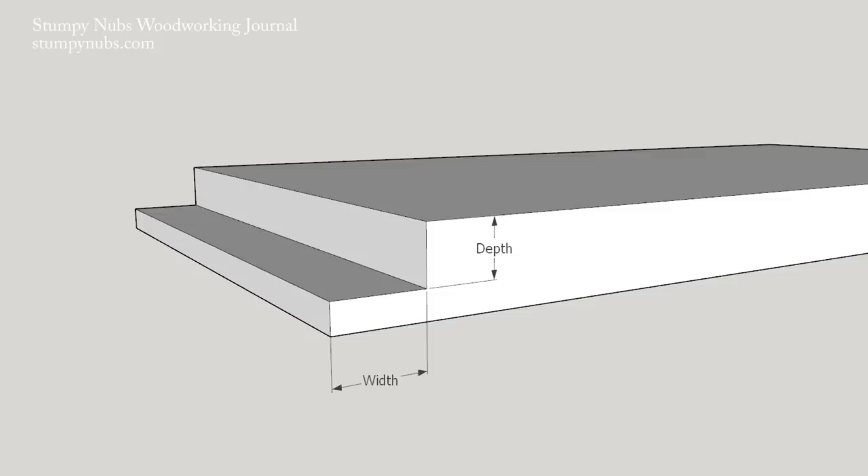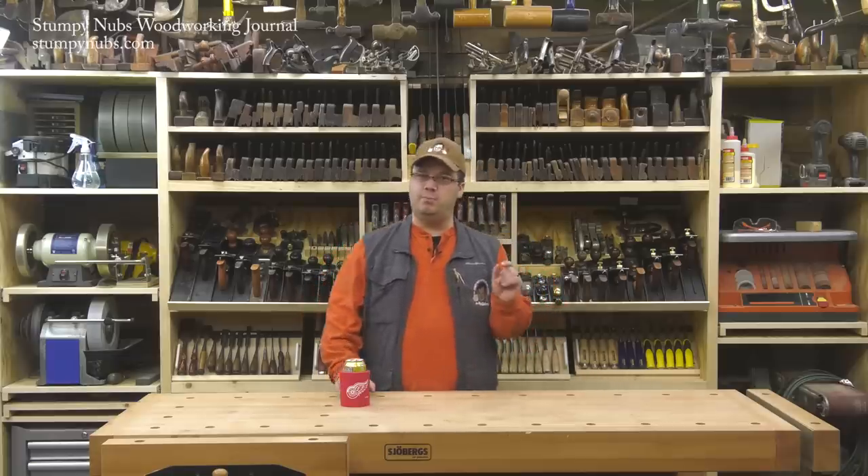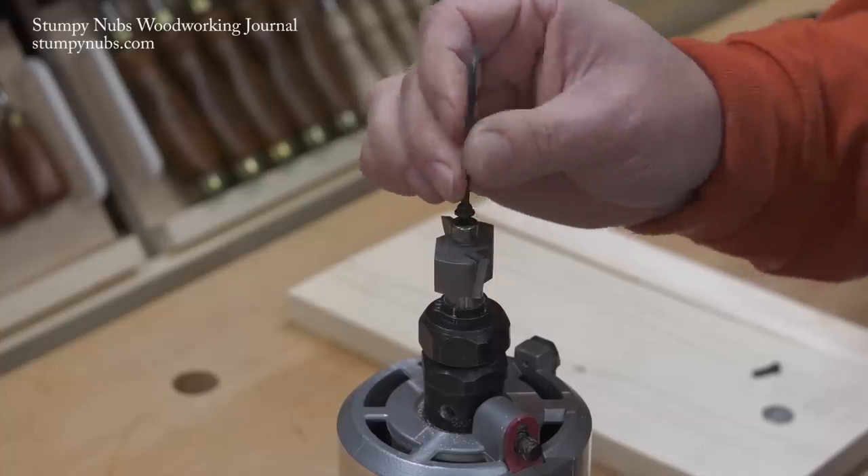Think about it. If you cut a rabbet a 32nd or a 16th too deep, your box or whatever you're making will just become a tiny bit smaller — nobody will ever notice that small error. But if you cut your rabbet just a little bit too wide, you'll end up with an overhang that will definitely require some extra work to remove.